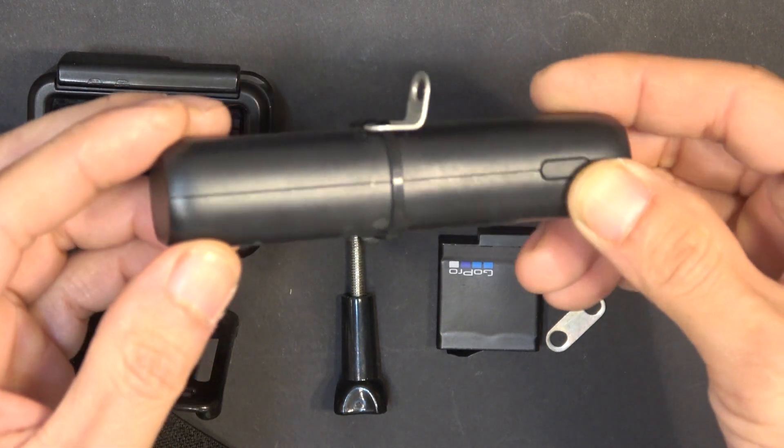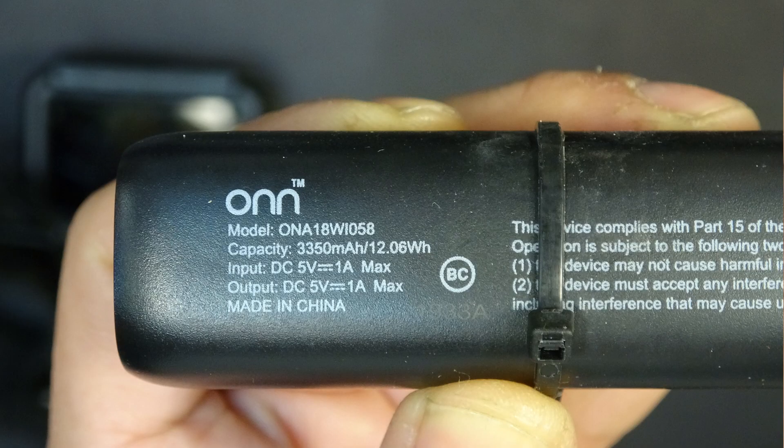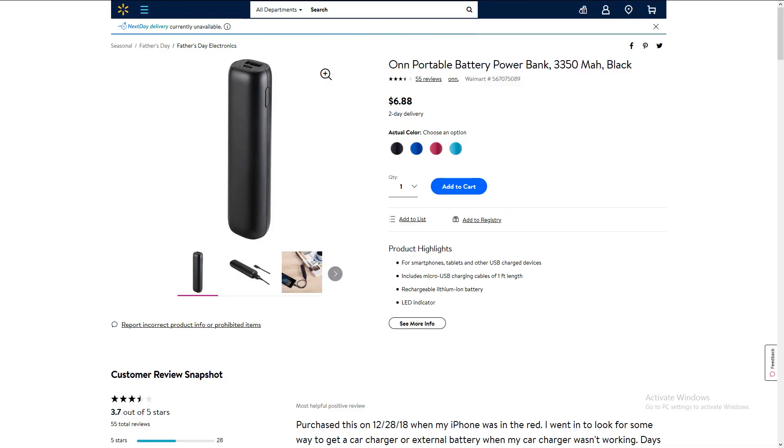So first let's talk about the external battery I'm using for my GoPro. This is a Walmart brand 3350mAh capacity USB power bank made by ON. This is hands down the cheapest and the smallest size with the highest capacity I could find.